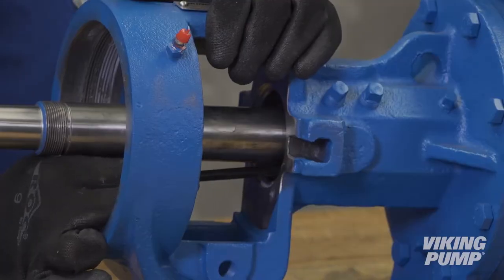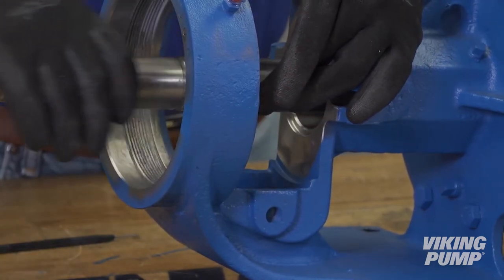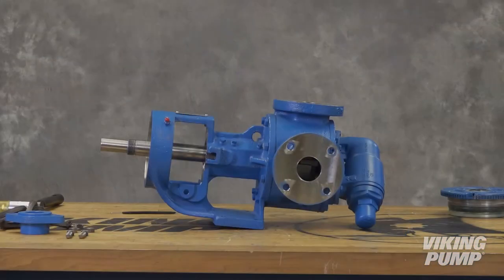Remove the packing retaining washer. If the pump has a mechanical seal, remove that after removing the rotor shaft. With the packing or mechanical seal removed, the pump may be reassembled with the O-Pro Guard Seal.